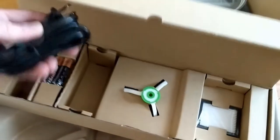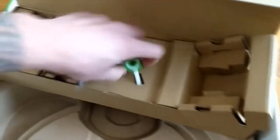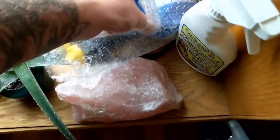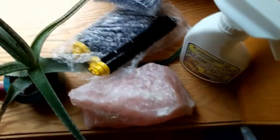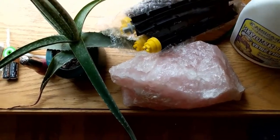We got the power cable for the base, an extra filter, an extra agitating brush, and some batteries. Seeing as all my 690 stuff is pretty useless now. I'd recommend buying aftermarket brushes - I got mine off Amazon because they work just the same but they're way cheaper.